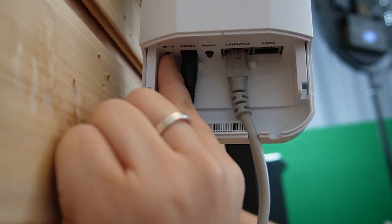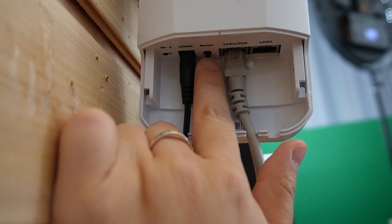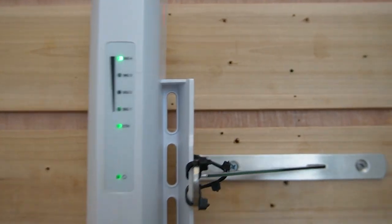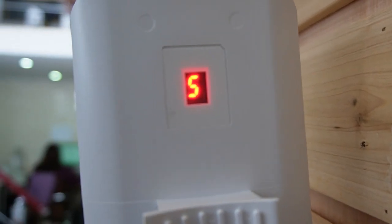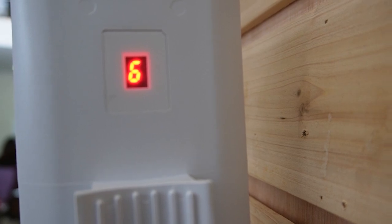Over here, make sure you tilt it to the M mode. This is the reset button — we're going to press this button to change the channel in order to configure our bridges, which is very simple. All you need to do is match the numbers together. Now we are on channel 5 and I'm going to press the button to change it to channel 6.